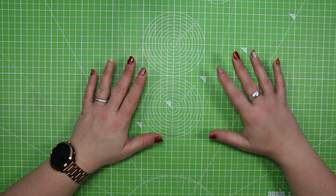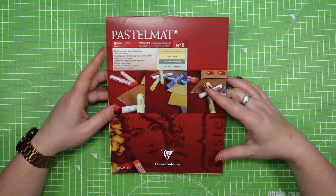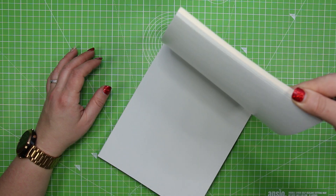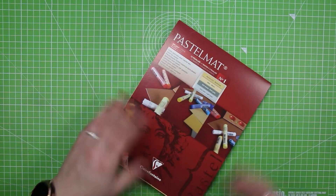Just before we get started there are a few things I want to show you. I'm working in pastels — some of you may remember from a recent haul video that I got some pastel mat from Santa — so we are going to be using that today, and there are a variety of colours to choose from, which is always lovely jubbly indeed.